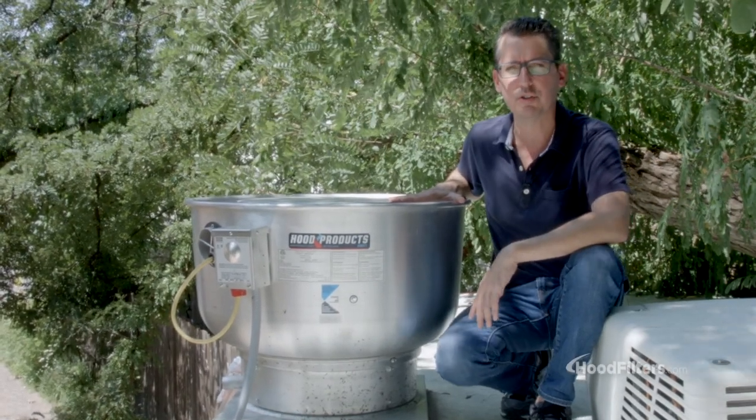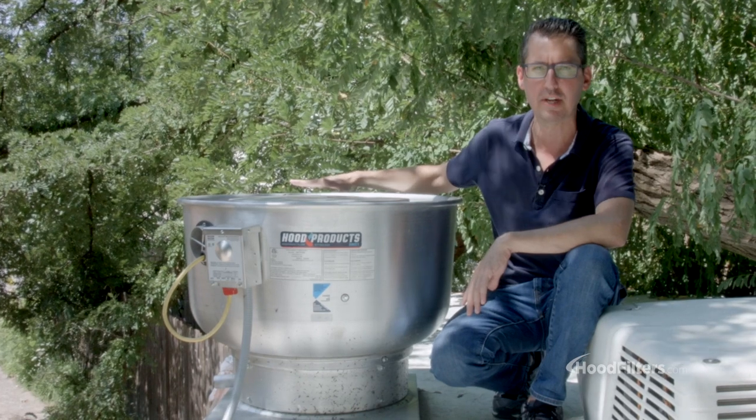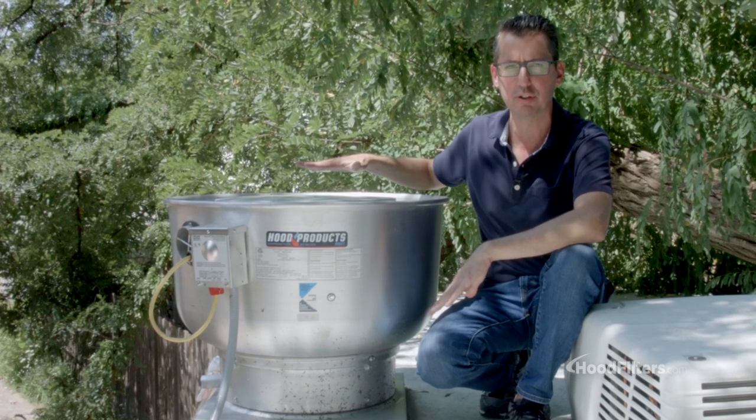This is a food truck and concession trailer exhaust fan. One of the first things you're going to notice about this is how short it is compared to a typical fan you're going to see on a restaurant building. That's done intentionally to keep a nice low profile as it's going to be on your truck or trailer.